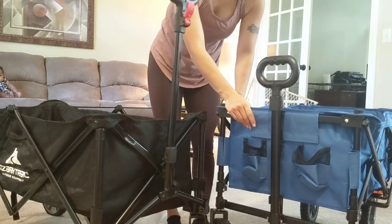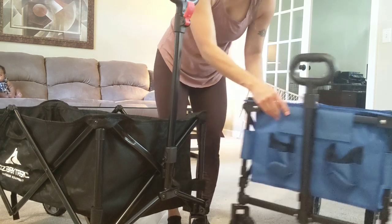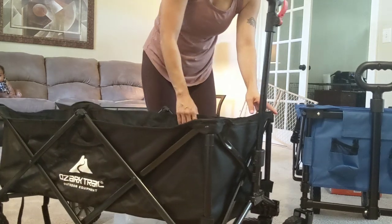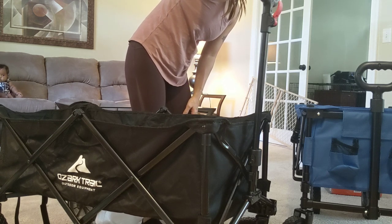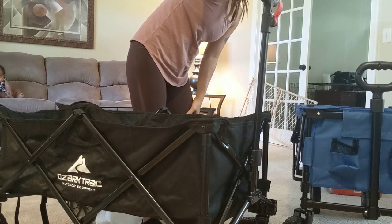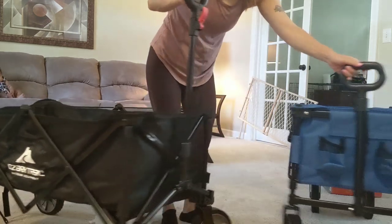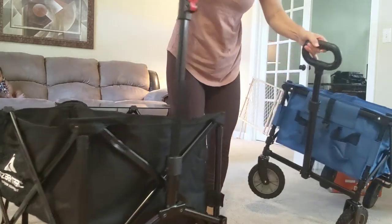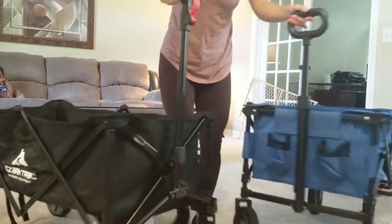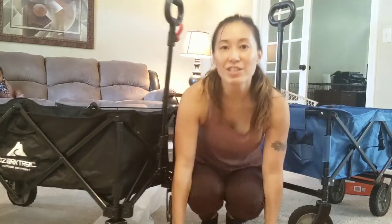The Academy Sports wagon is 32.3 inches by 20 inches by 21 inches with a maximum weight of 225 pounds. The Ozark is 35.5 inches by 18.6 inches by 21.5 inches, also with a 225-pound max weight. Both of them do really well on carpet and on wood. Thanks, hope you liked the video!